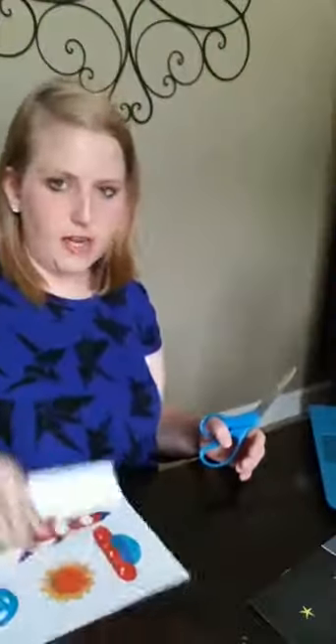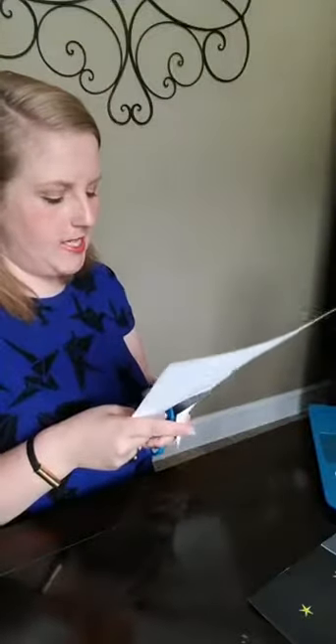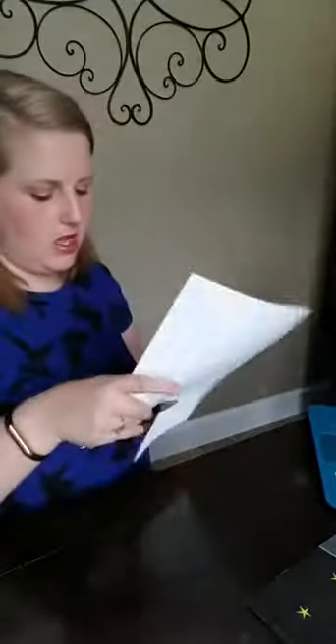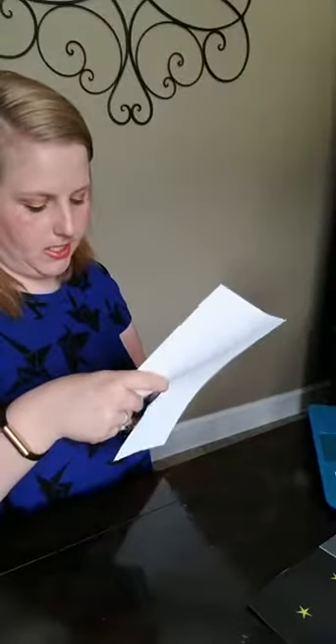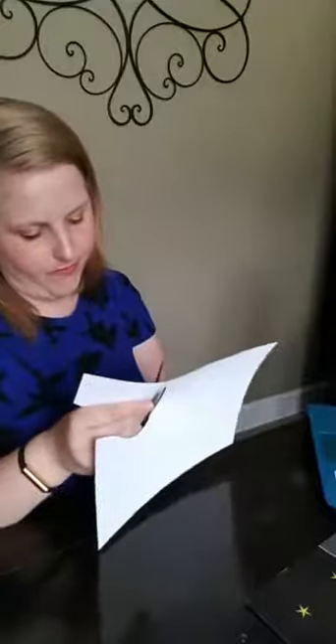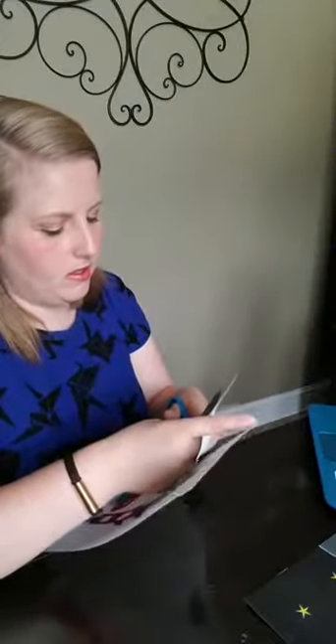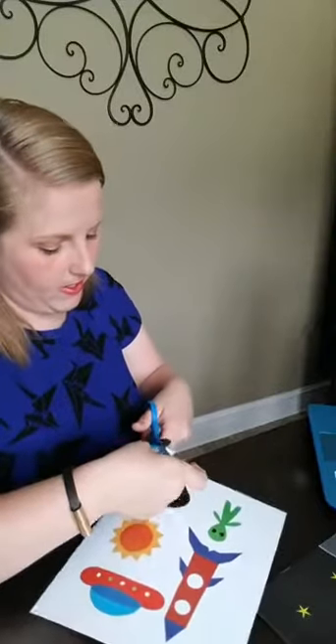Now we're going to cut out our aliens. Most of this I'm just going to cut with regular scissors. I did link to a pair of detail scissors up in the comments — I have a little teeny tiny pair for some of the holes. You don't have to laminate anything, but it's going to hold up way better if you do. If your kids are anything like my kids, you'll want to laminate it. I'm just cutting out the alien space pieces.